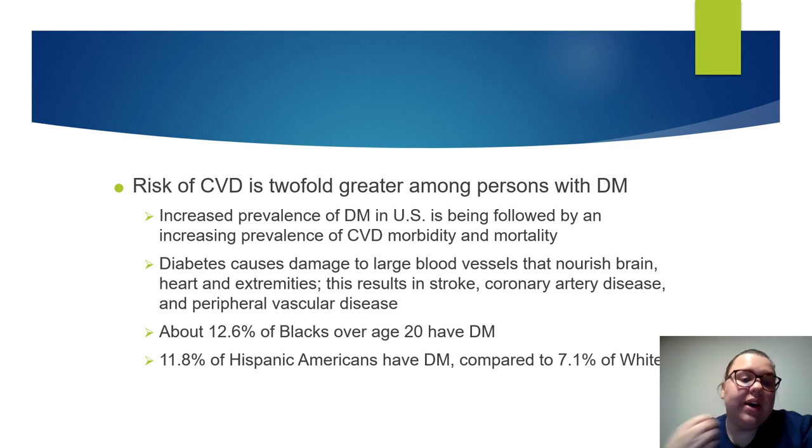Clients who have diabetes mellitus have a greater risk for cardiovascular disease because diabetes causes damage to their large blood vessels that nourish the brain, heart, and extremities, which can result in stroke, coronary artery disease, or peripheral vascular disease. About 12.6% of Blacks over age 20 have diabetes mellitus. 11.8% of Hispanic Americans have diabetes mellitus compared to 7.1% of whites.